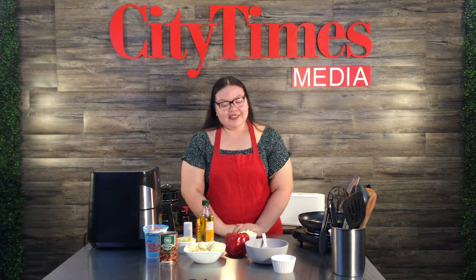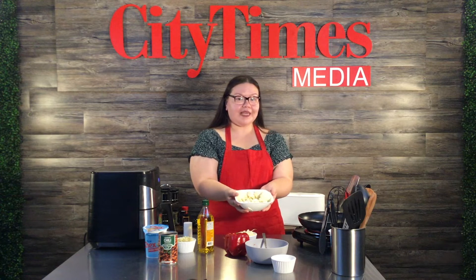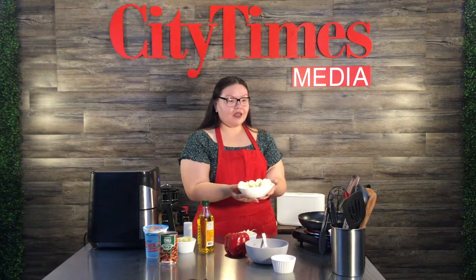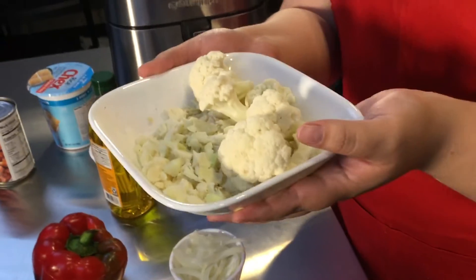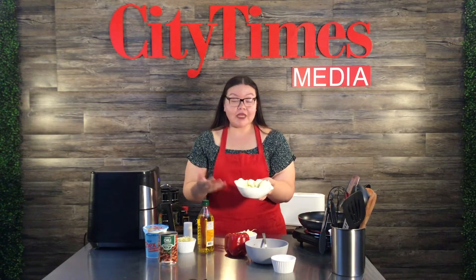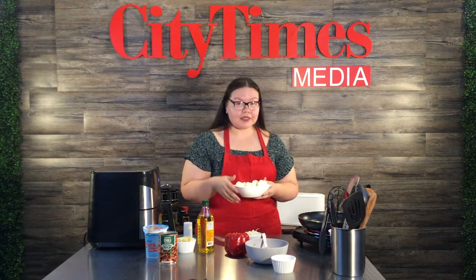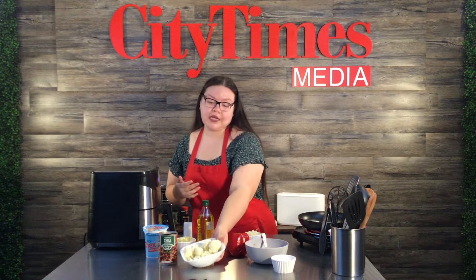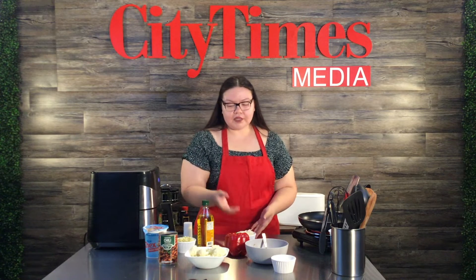So I'm going to be using cauliflower. This recipe is vegan but also keto-friendly — if you're watching your carbs and don't want to use rice or pasta for the filling, you can use some sort of vegetable instead. You can chop your veggies up or you can grate them; I think grating is a lot easier, but I just had a knife and went for it.